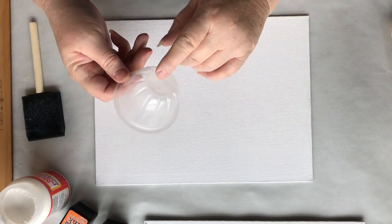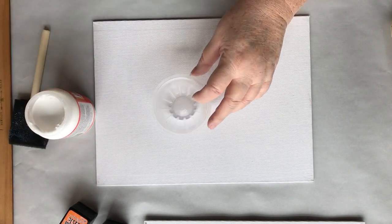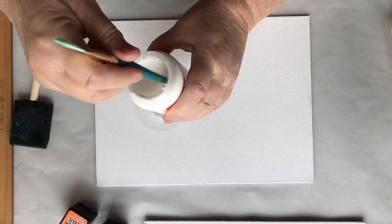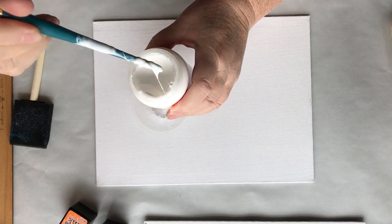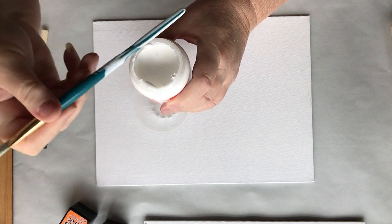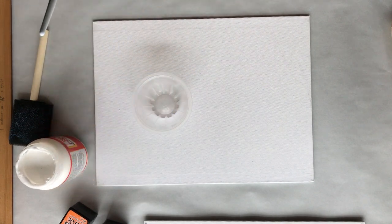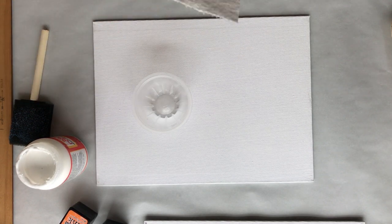I'm using a Jell-O cup or a fruit cup to pour the Mod Podge in. First I'm going to stir it, using the end of a paintbrush. For any of you that paint, that's your best stirring tool if you need to get down in there good to stir. While this is wet, I'm going to go ahead and clean it. If I don't, I'll have a layer of Mod Podge on there.